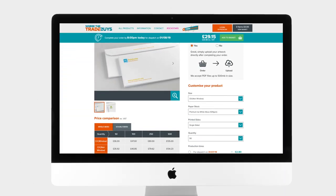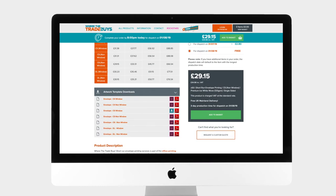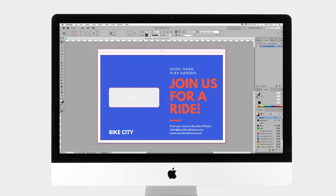Head over to our product page to find a handy selection of templates which will assist you in laying down artwork correctly.